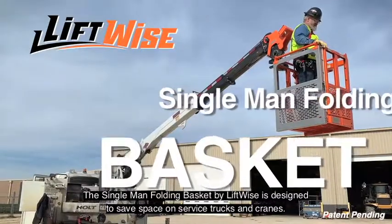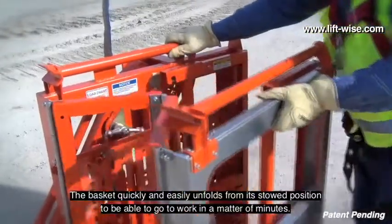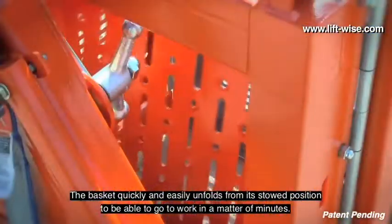The Single Man Folding Basket by Liftwise is designed to save space on service trucks and cranes. The basket quickly and easily unfolds from its stowed position to be able to go to work in a matter of minutes.